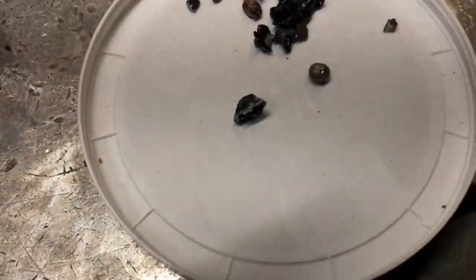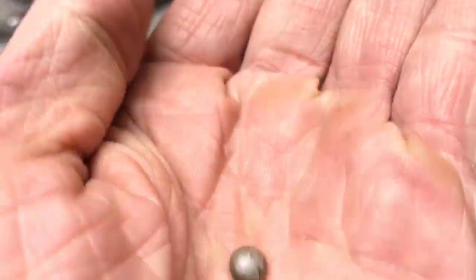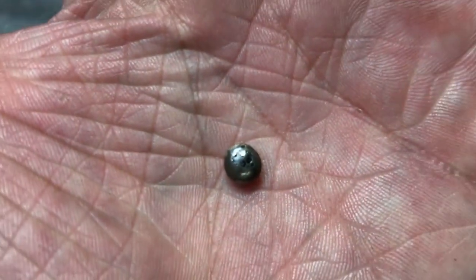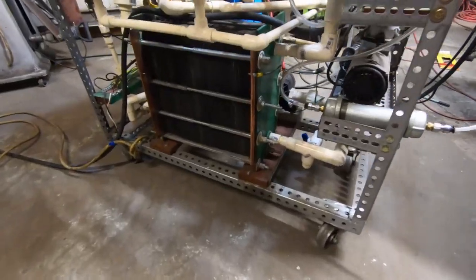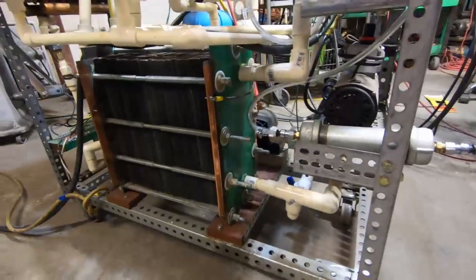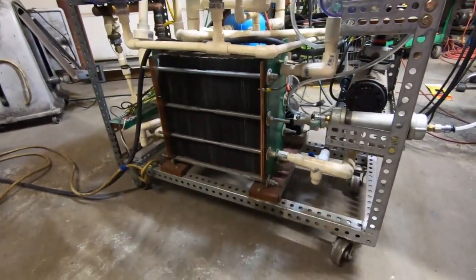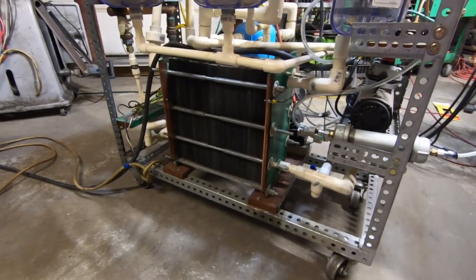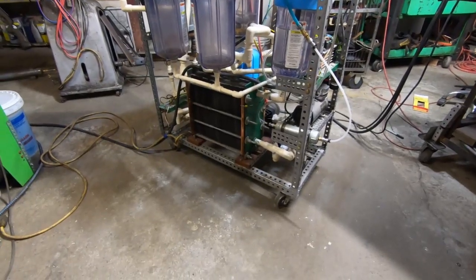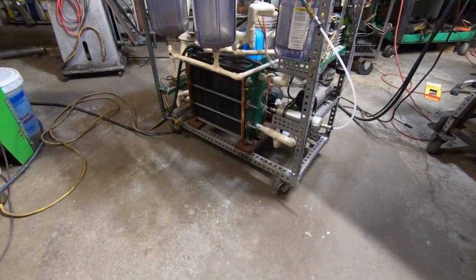The thing that worries me most about this process is I think we're burning up all of our silver. I don't think this process is suitable for silver — it's too high of a temperature. Let's throw about 10,000 watts of electricity into this mix and see what we can do with some oxyhydrogen gas, see if we can melt this nickel oxide. We're going to add some propane to make the flame a little bit more reducing — maybe it will reduce some of the oxide.